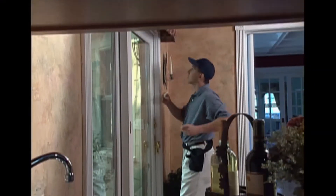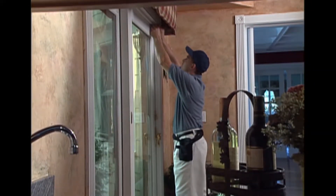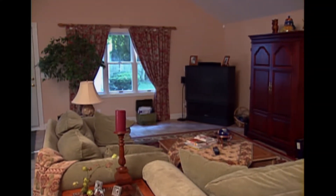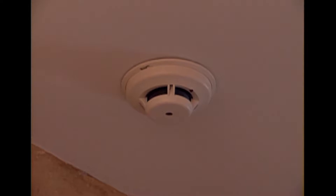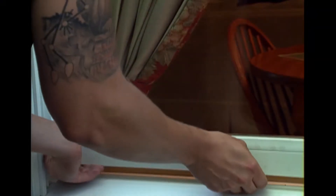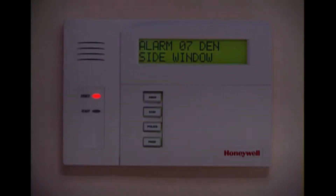Your security professional has installed sensors on selected windows and doors. They detect an entry into your home. And as a second line of defense, motion sensors are positioned to detect movement inside the house. You may also have smoke detectors for help in the event of a fire emergency. If a fire or an intrusion is detected, a siren sounds and a message is sent to the central station.